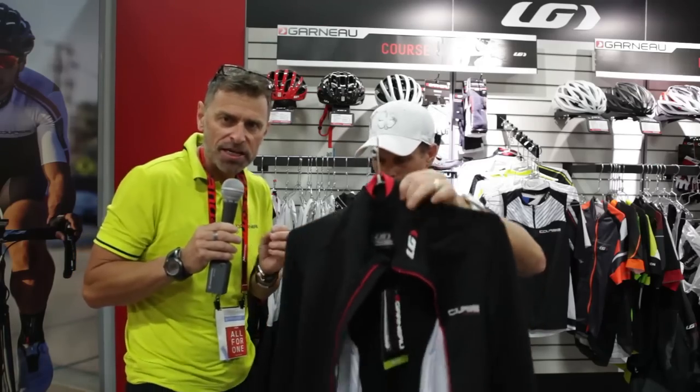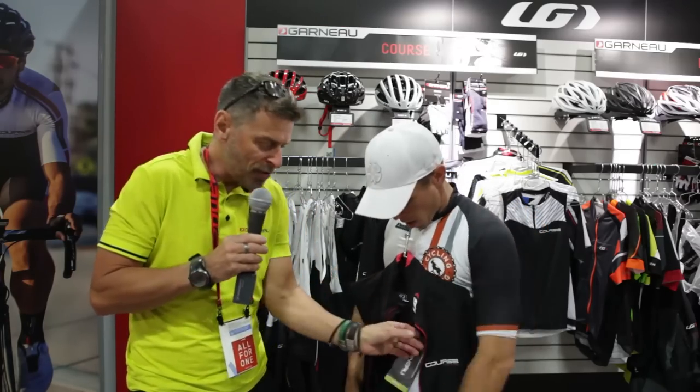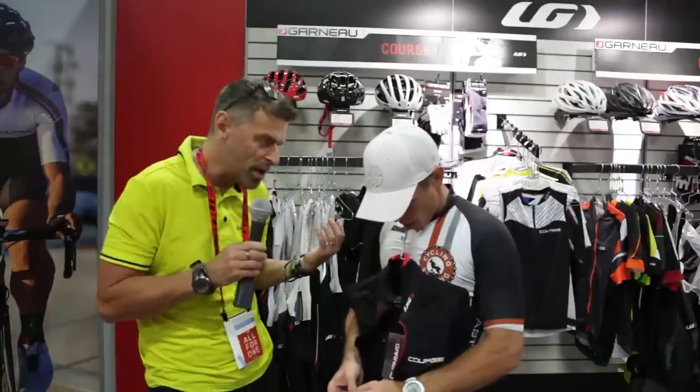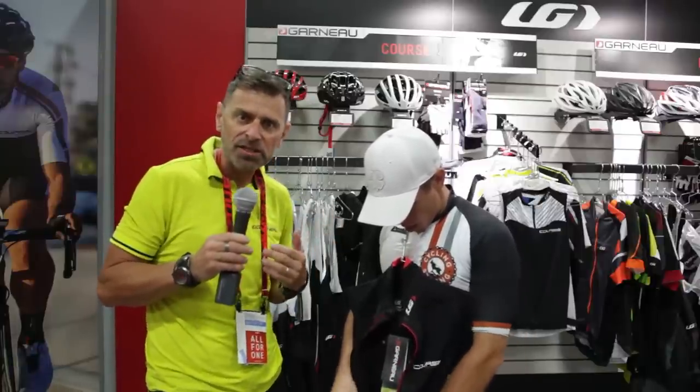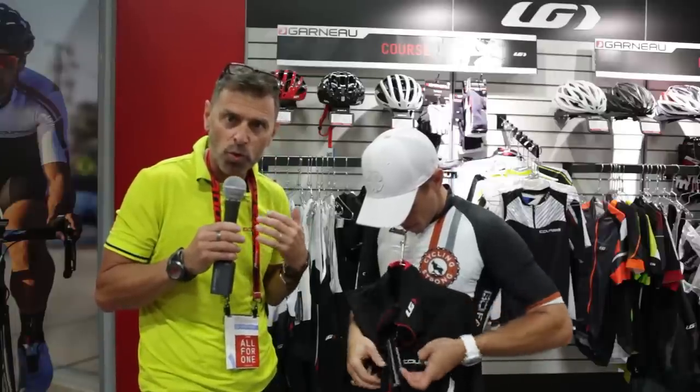On a long sleeve jersey, the key is warmth — basically creating some warmth, but breathability. So you need to be sure that the wind doesn't get you. You need to have a little fleece inside to create that warmth around your body. But it needs also to breathe because if you're racing, you know that the intensity level will increase and you're going to sweat. So you need to make sure that you're wicking that moisture.